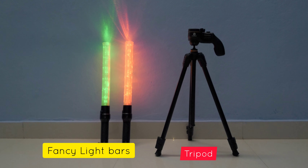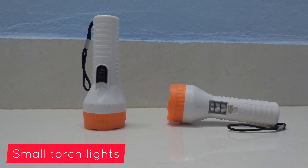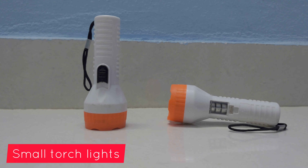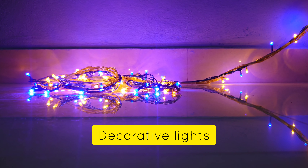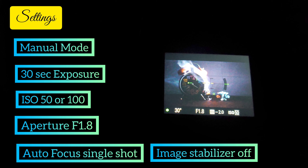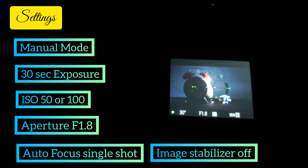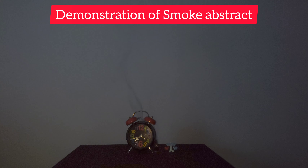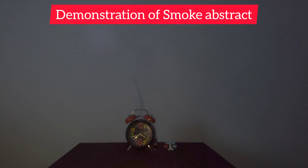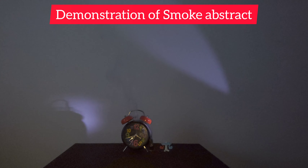Other requirements are two fancy lights, a tripod, two small torch lights, and decorative lights. Let's start with smoke abstracts. The settings are manual mode, 30 seconds exposure, f/1.8, and ISO 50. Once the camera is on, I am striking the smoke rays coming from a doob stick.